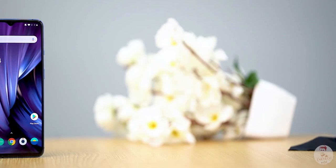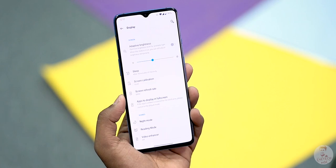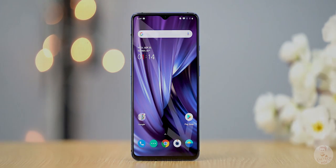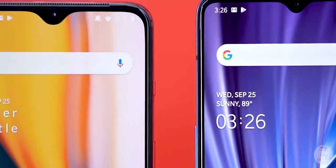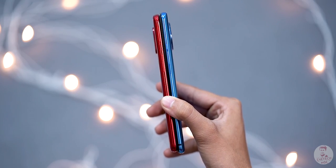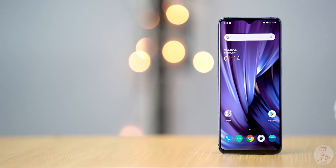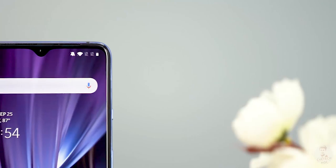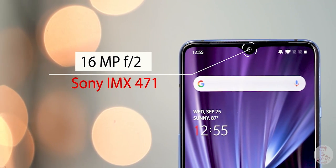Looking at the OnePlus 7T closely — the first thing is the display. We have seen a lot of leaks. In the OnePlus 7 Pro there was a 90Hz refresh rate, and that's now increased. The display is 6.55 inches with a 20:9 aspect ratio — that means it's effectively 19.5:9, so the size increase is significant. The display is taller. The width and thickness of the phone are not great — the weight is also a bit heavier by about 8 grams. This display is a fluid AMOLED, so it's smooth. There are stereo speakers.